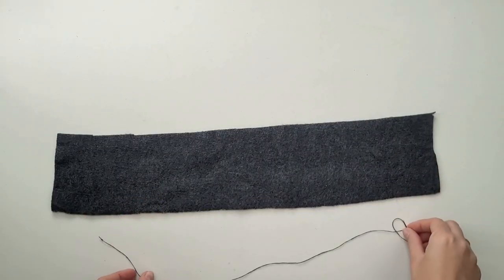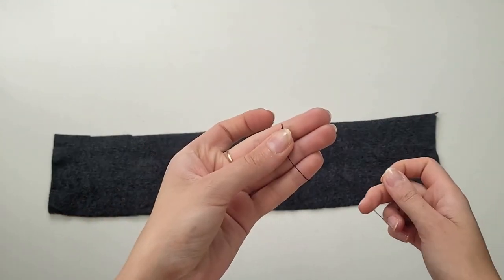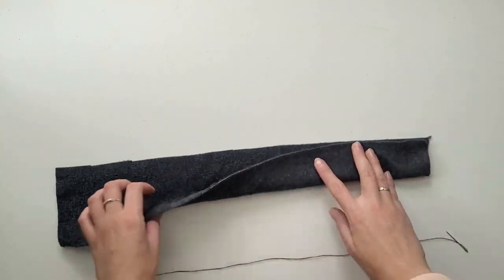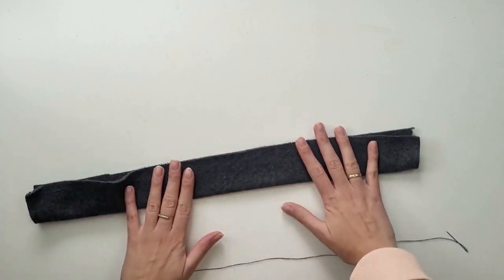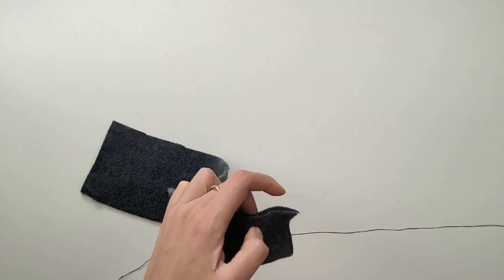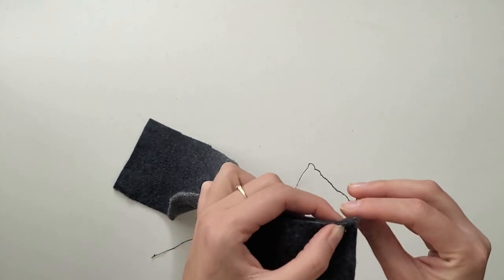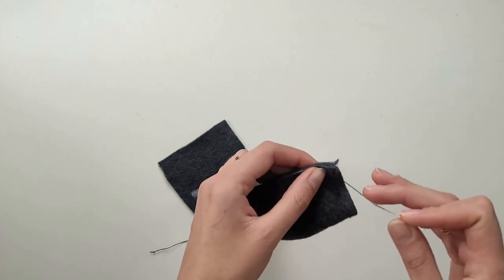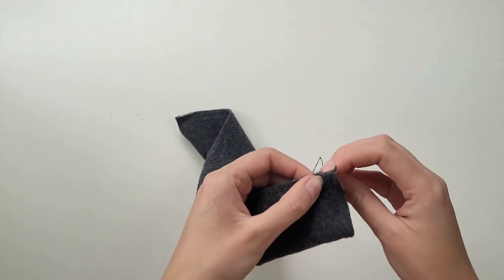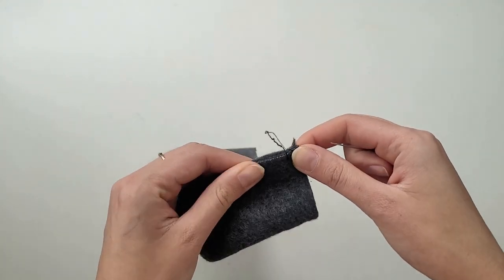Now it's time to create the pipe out of the rectangle shape of fabric. I will be using thread and needle, but there are a few other options. I fold the fabric in half along its length and then using a simple stitch I connect the two edges together, looping the thread around the fabric. I try to do it nicely and at the same distance. This process is quite time-consuming, knowing that I have 14 of these pipes to sew.